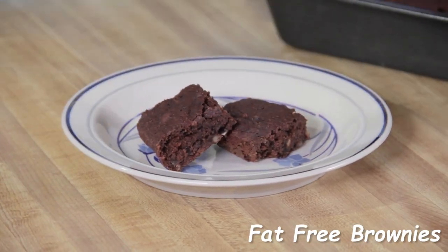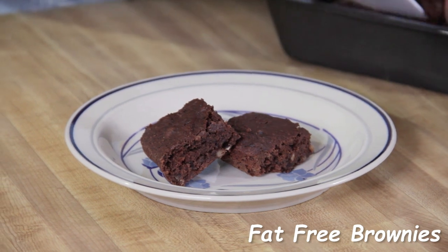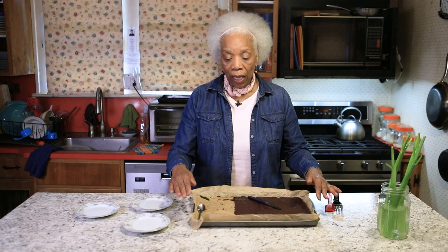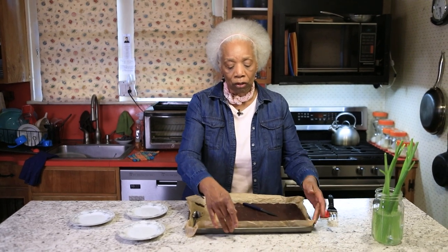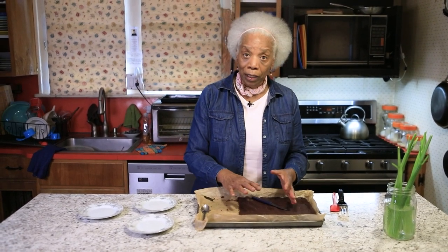You take the fat-free brownie recipe on my channel, cut it in half, and then add two extra ingredients — don't worry, everything will be written in the recipe below in the description box. You get a jelly roll pan — we call them cookie sheets but it's a jelly roll pan. You need that edge, then parchment line it and plop that half of the fat-free brownie recipe on top of the parchment paper.